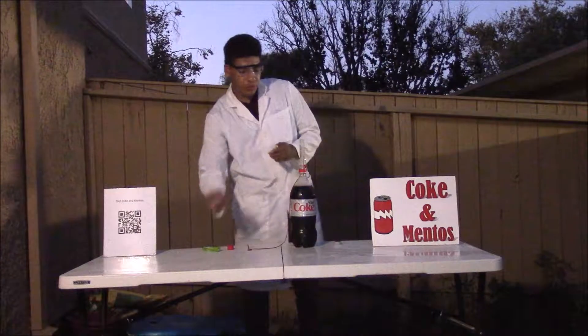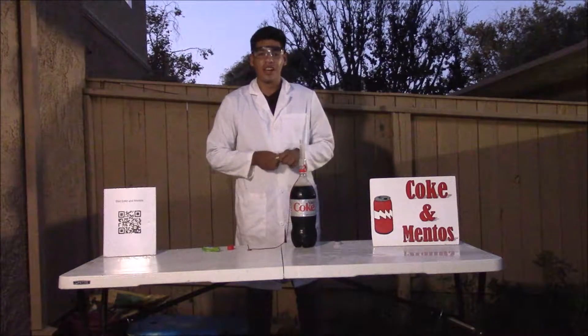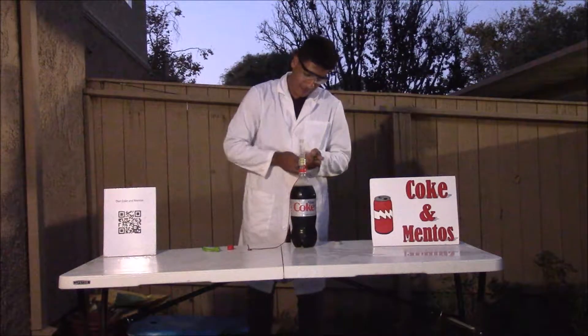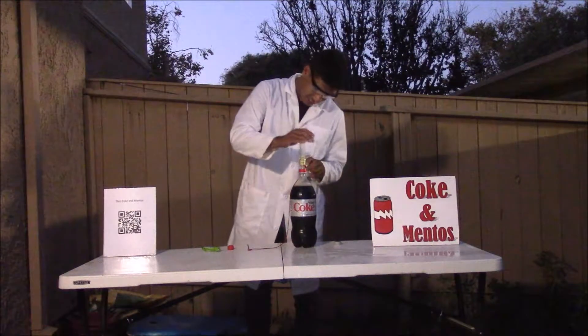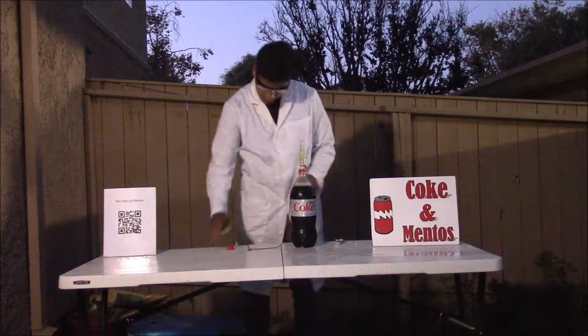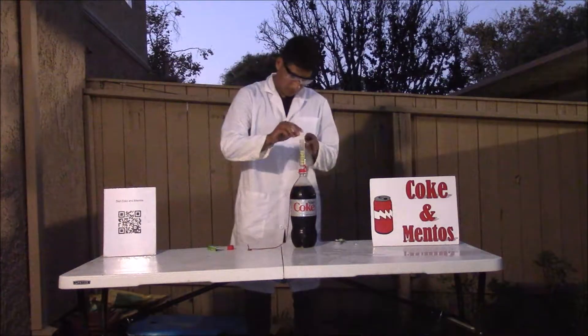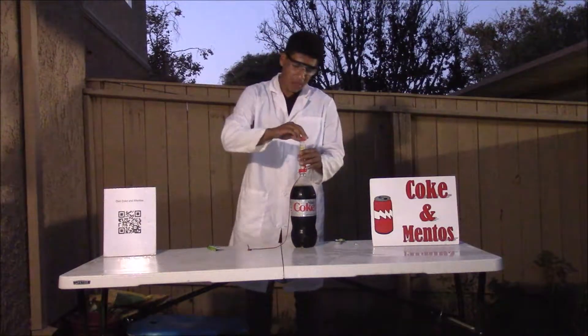Next you want to fill the geyser tube with four to eight Mentos. For this experiment, I'm going to go with eight so you can see the full effect of the geyser. Then screw the top on.